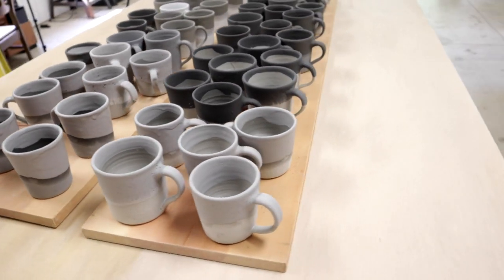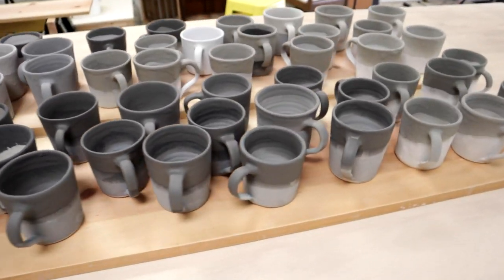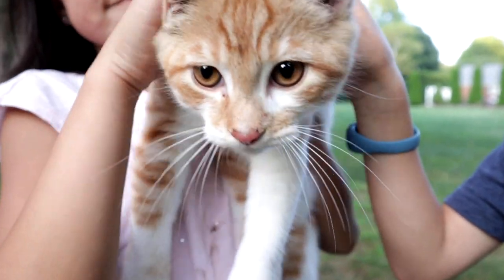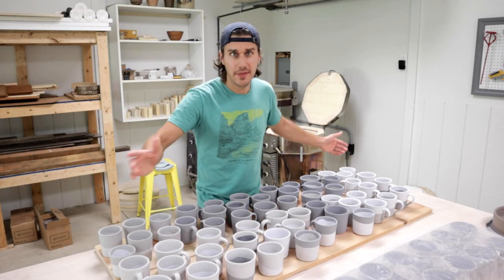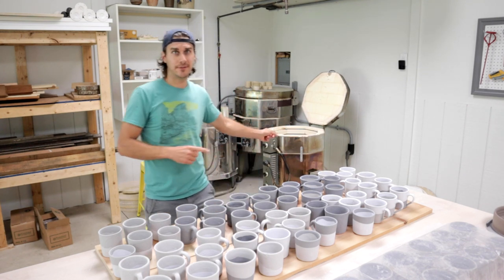It's very humid, so I'm going to let them dry overnight and put them in tomorrow. We'll see how they look when they come out of the kiln — I'm excited about that. It is a new day, the mugs are fully dry, and I'm ready to load them into the kiln.